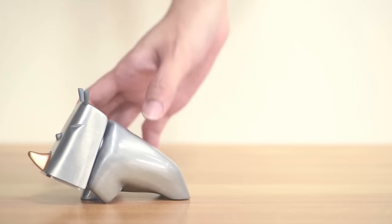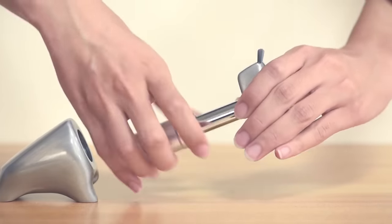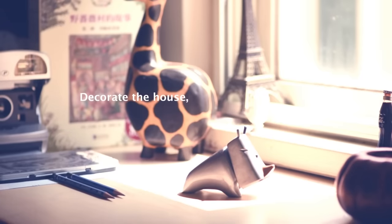The size of this hammer is much smaller compared to conventional hammers, which allows it to be used not only for its intended purpose but also as a style accessory for your office. You can buy it for $54.